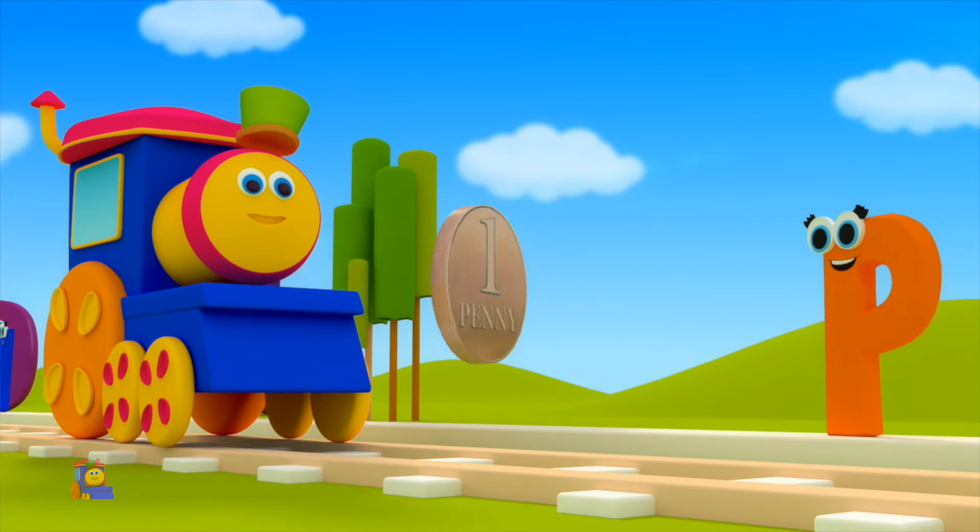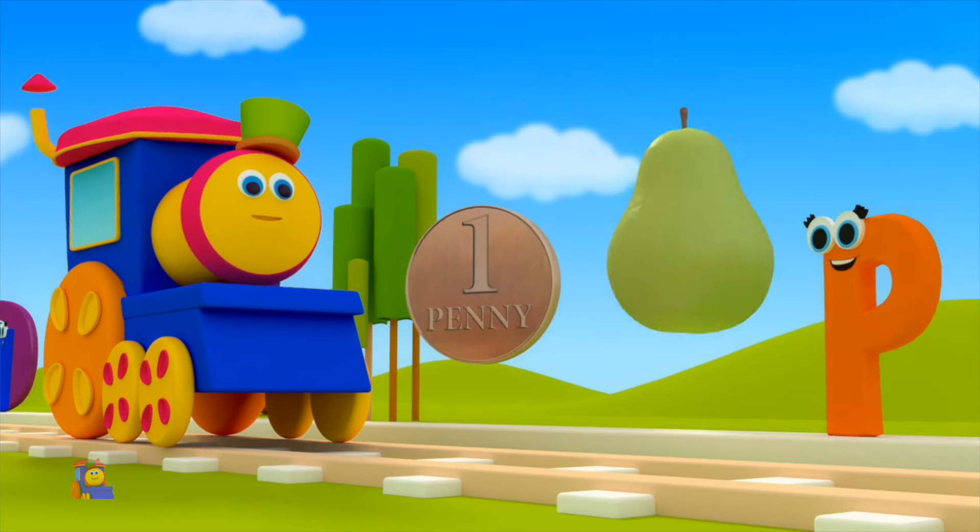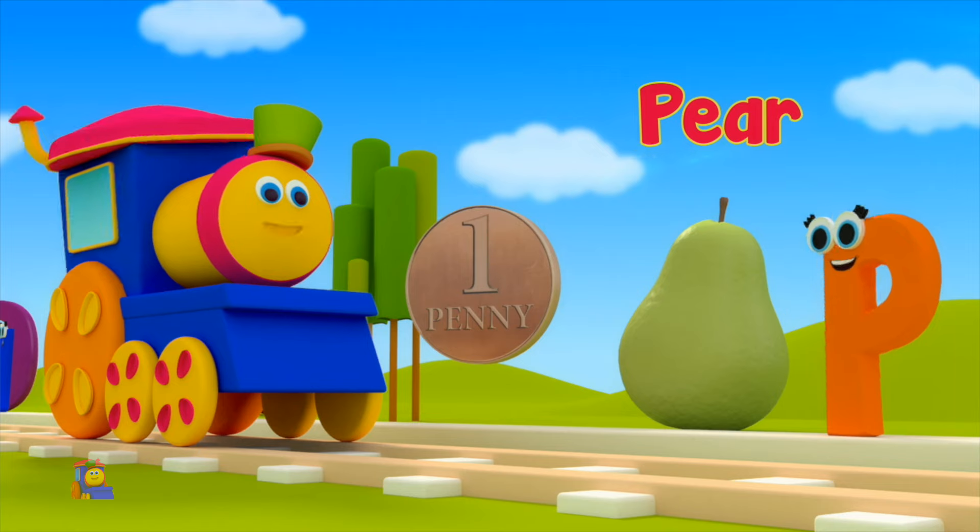P is for Penny — P, P, Penny. P is for Pear — P, P, Pear.